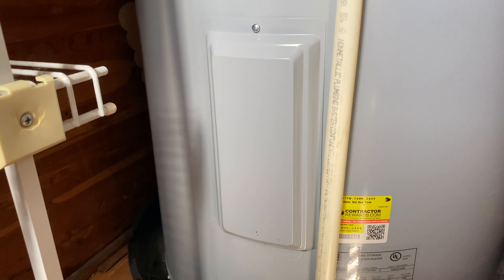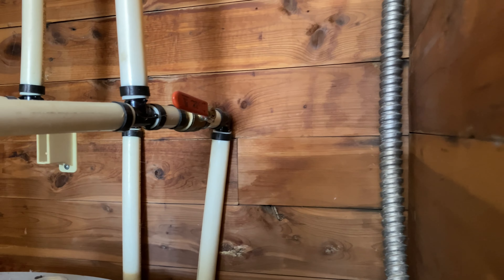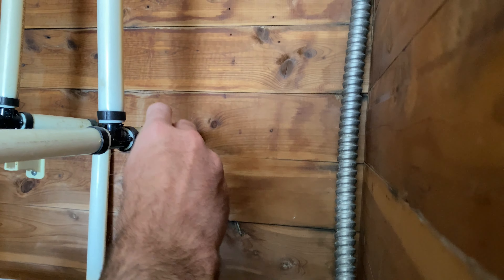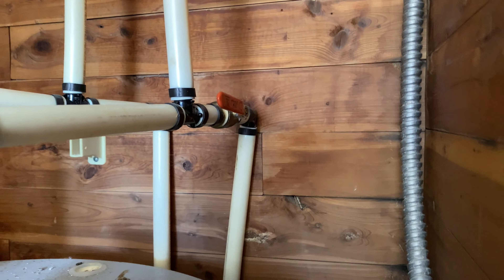And if you ever need to turn the water off for any reason, you can go to this lever right here. If you've got a leak in your water heater, you'll simply want to turn that so that it's perpendicular to the pipe. Right now it's parallel, which means the water is flowing.